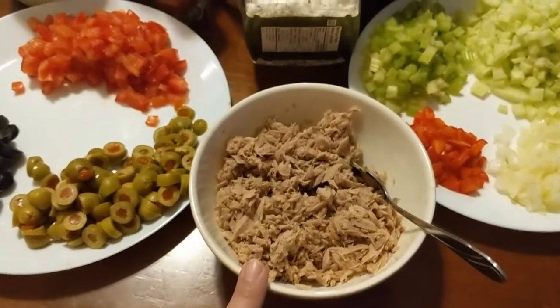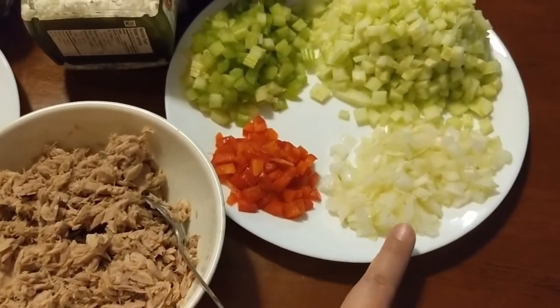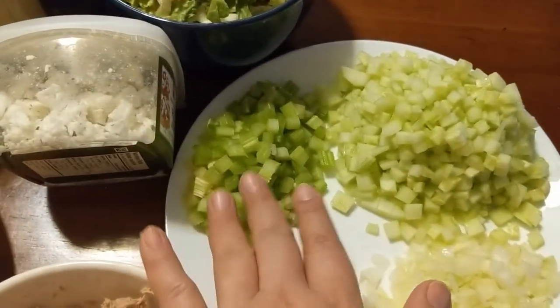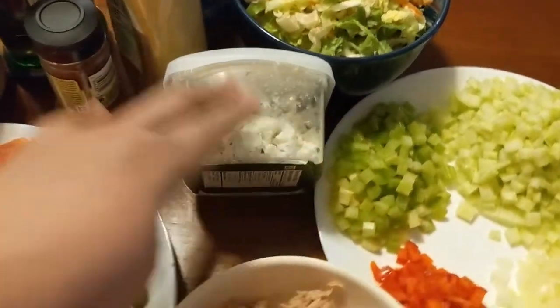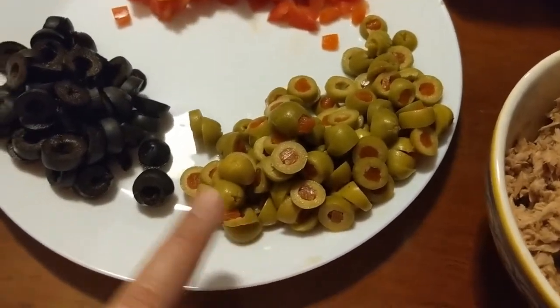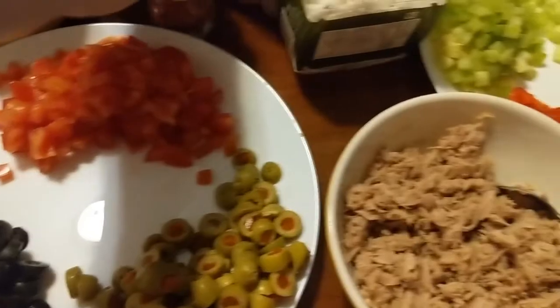I have here tuna flakes, chopped capsicum, onion, cucumber, celery, and then mixed greens, crumbled feta, sliced manzanillo olives — black olives — and then chopped tomatoes.